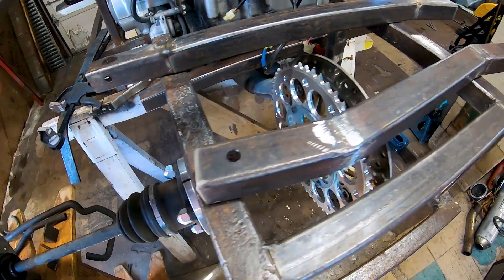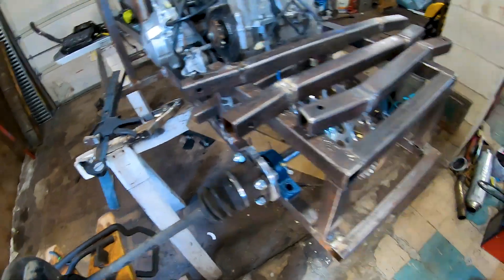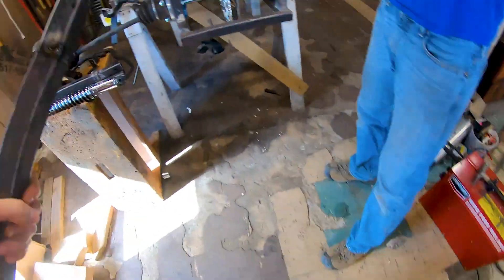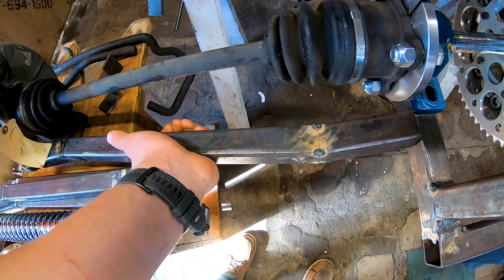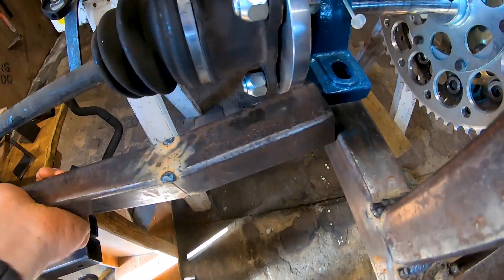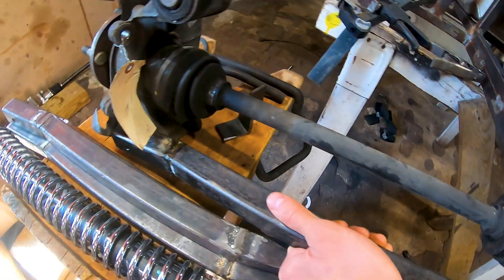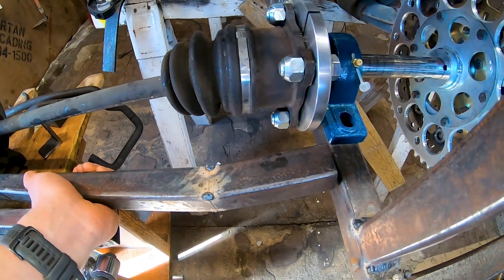They fit nicely in the top position, and we made new A-arms for the bottom which fit nicely there as well. We'll see you when we get them mounted.